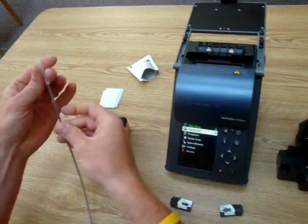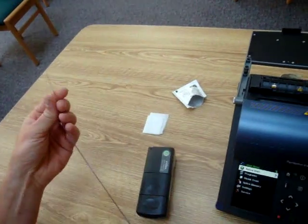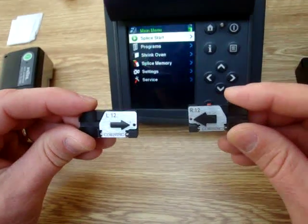First off, you always want to make sure that you have your heat shrink on your ribbon — load it on. We have two handlers: a left and a right handler that goes with this unit.